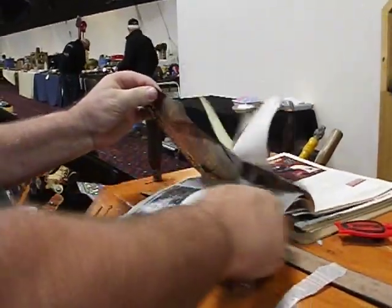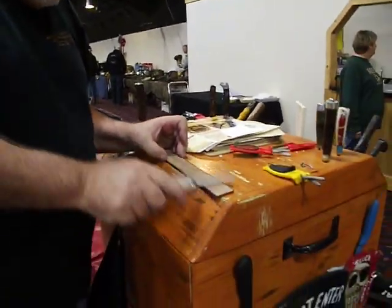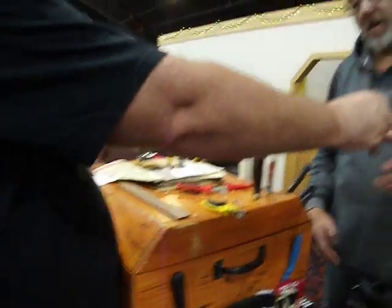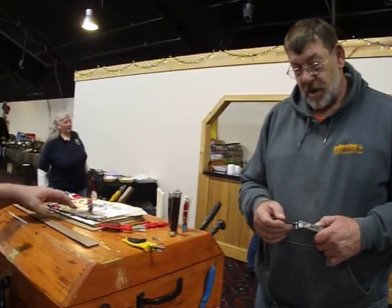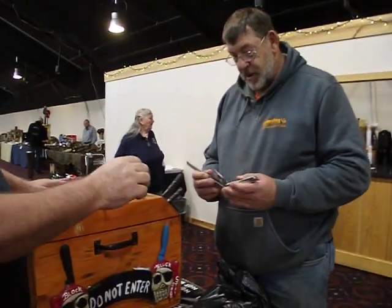Block sharpener — we will sharpen any serrated edge. Does that feel sharper? Yeah, alright. I'll do your smooth edge on that next.